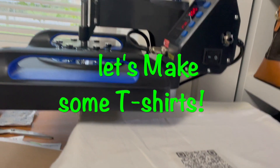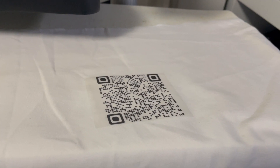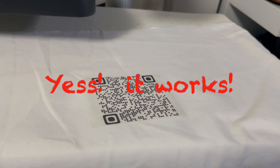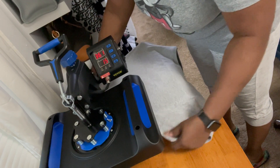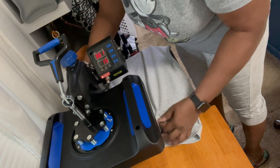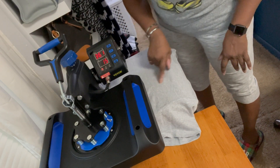Hey y'all, I got a new toy — a heat press! And that is my QR code for our channel. I'm getting ready to put some of these on my t-shirt. I'm gonna feed it up there because I want it on like a tattoo or stamp type of thing, so I'm gonna put it on the shoulder, like about right here.